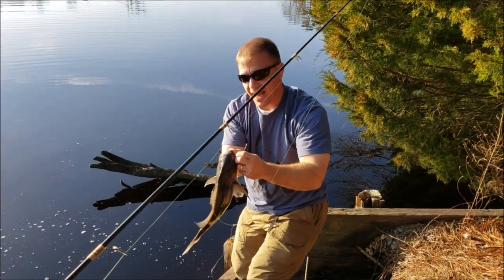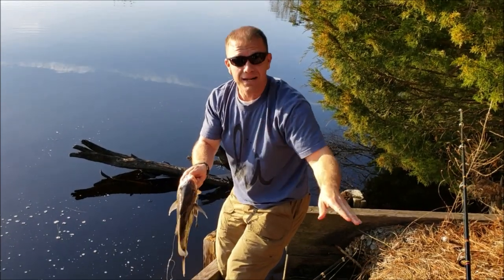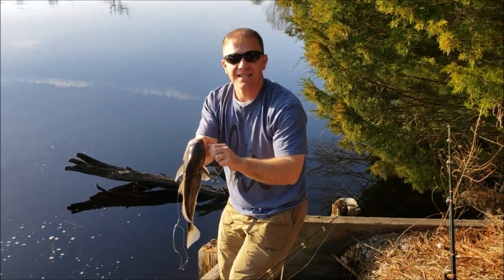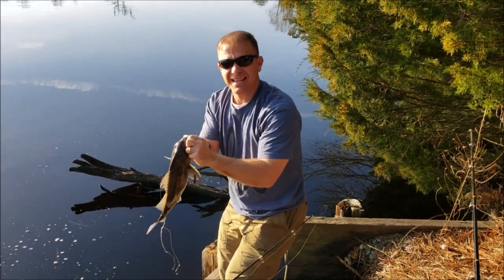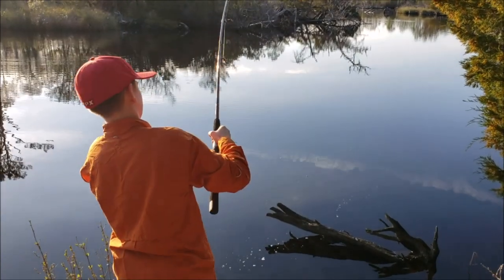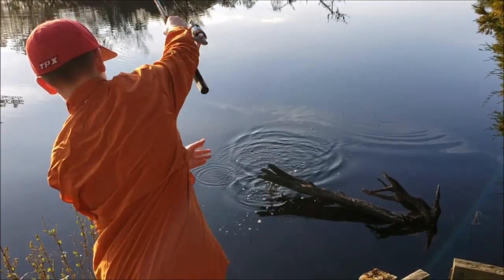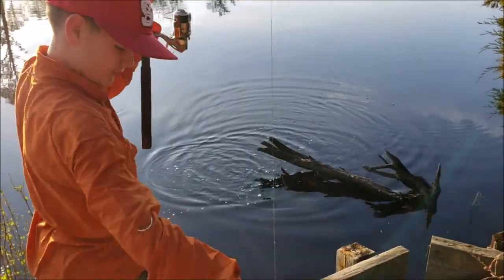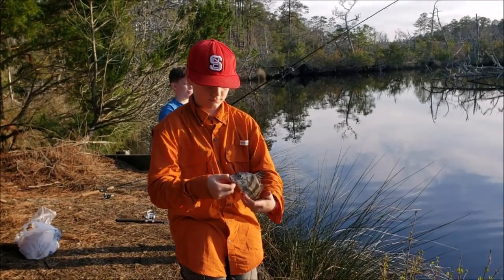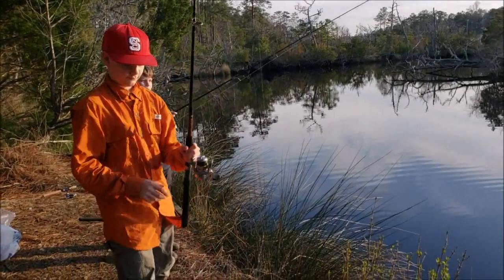We're using some fresh shrimp for black drum and red drum, so stick around. We're going to show you how to keep rods out of your way while you're filming, and how we catch black drum and hopefully some red drum - just taking your kids out and doing some bottom fishing. We've got the whole river to fish and we cast right over that stump - another little black drum. Good job - let's see your rig real quick, what do you got going on there?